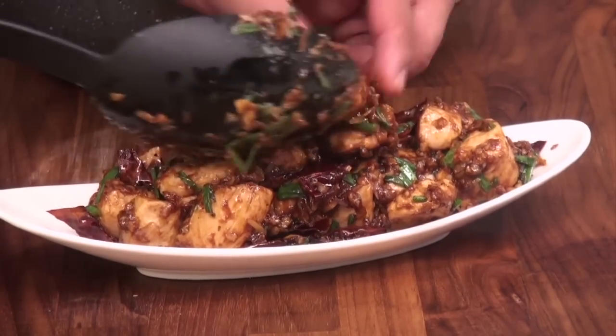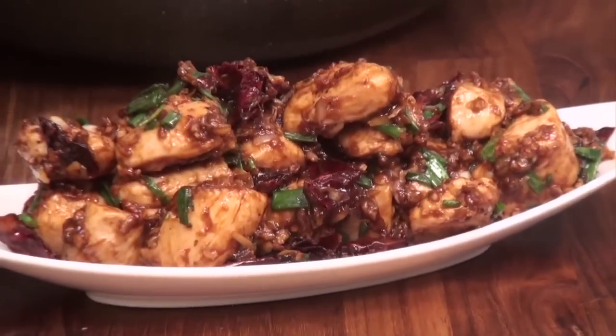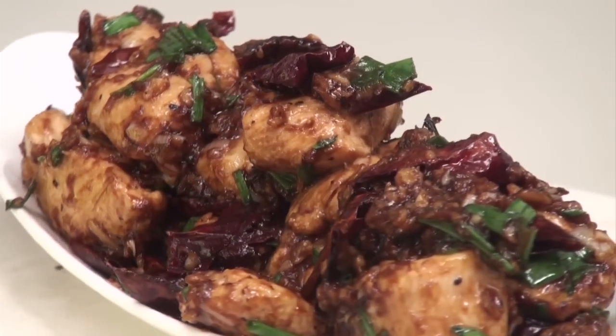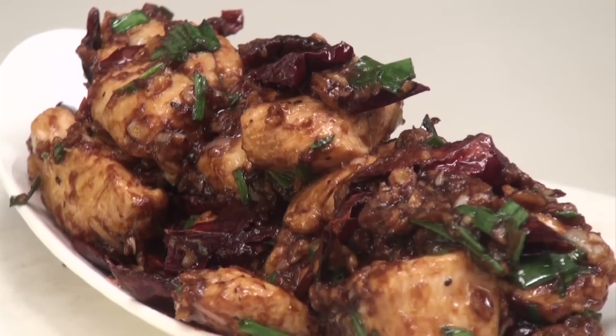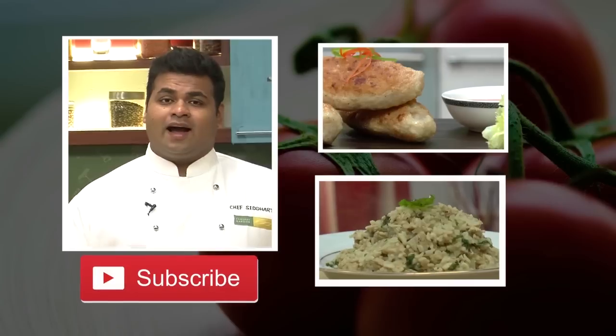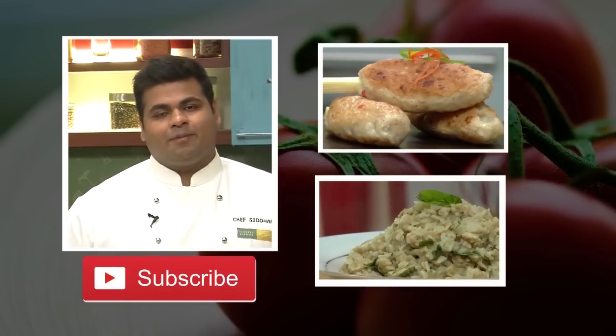So this goes onto a serving plate. Here it is — Fiery Chili Chicken! A very amazing and simple recipe. Do give it a try and let me know how it turns out. I know you like our videos, so hit the subscribe button, stay connected. Happy cooking!